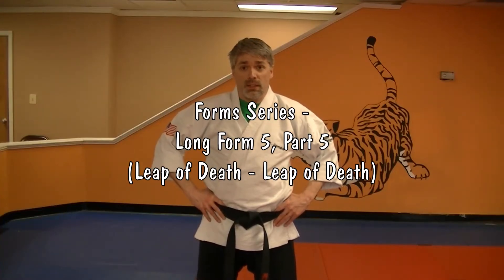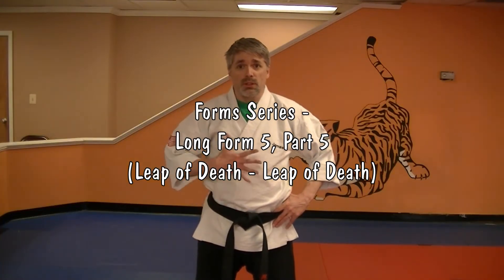Hey, I'm Mr. James from Charm City Karate. This is our form series. We're doing Long Five for you today.